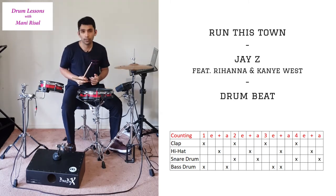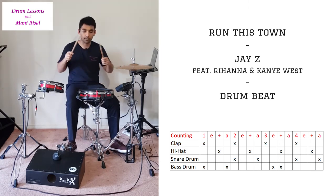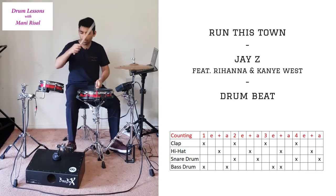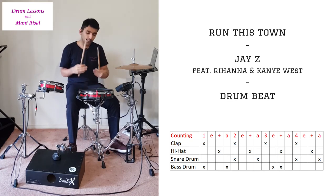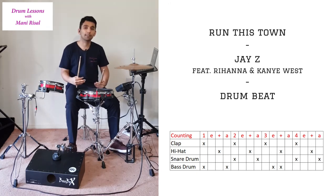Now let's do it very slowly. I'll do it with counting so you can hear everything and focus on what you need to focus on — I'm going to loop it a few times, so listen carefully: 1e and-ah, 2e and-ah, 3e and-ah, 4e and-ah. Do that nice and slow just like I did. You can go even slower than that if you need to. Get used to the pattern, make sure you're counting out loud and locking in all the parts exactly where they're supposed to be on the grid. Once you can do that, start speeding it up, take it to the speed of the song, and have fun.